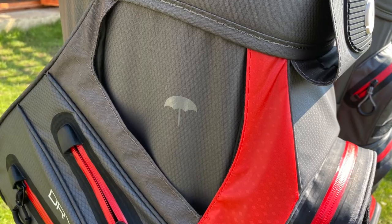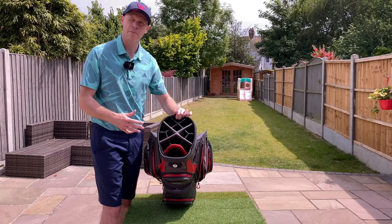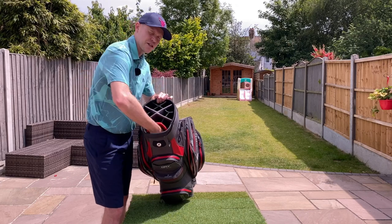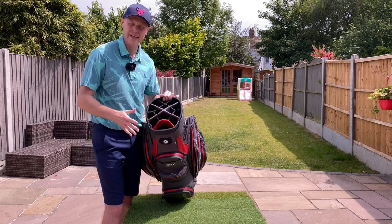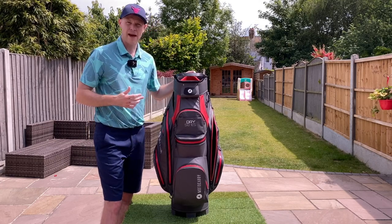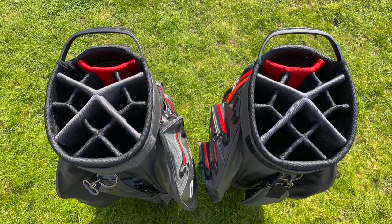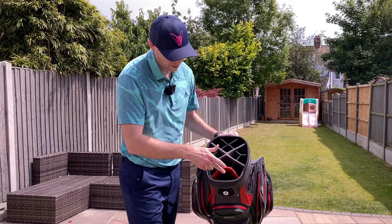The bag has an internal umbrella holder — it just slides into that sleeve right there. On the top you have 14 full-length divider pockets. When I say full length, it's actually just a material on the inside rather than a solid unit going all the way down, but I've had no problems with clubs snagging. The design of this divider unit is exactly the same as the previous version.